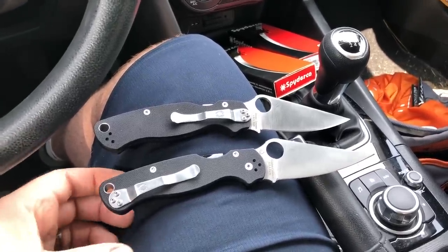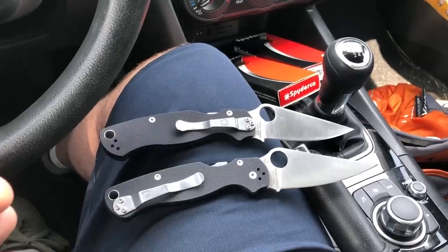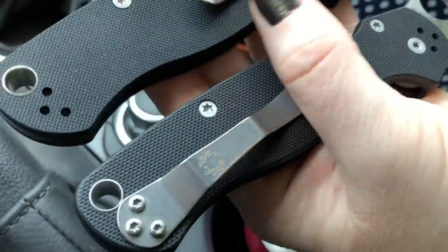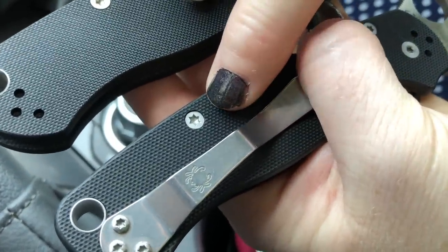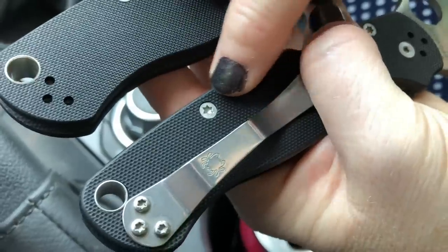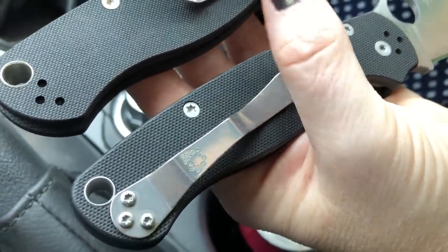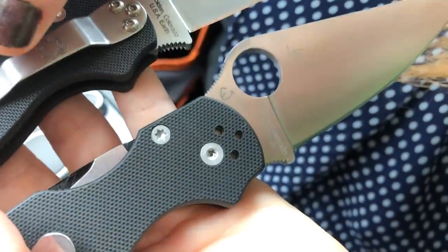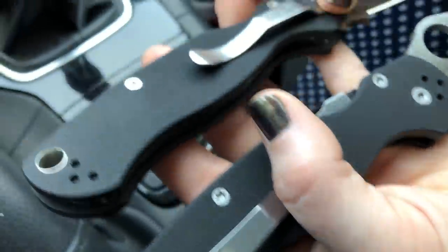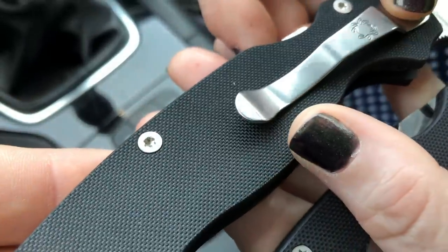The most obvious difference is the hardware. Look at the counterfeit — the screws have really detailed, pronounced, pokey stars. They're very sharp and don't even look like they'd fit a Torx properly. The hardware is very much star-shaped all the way through.